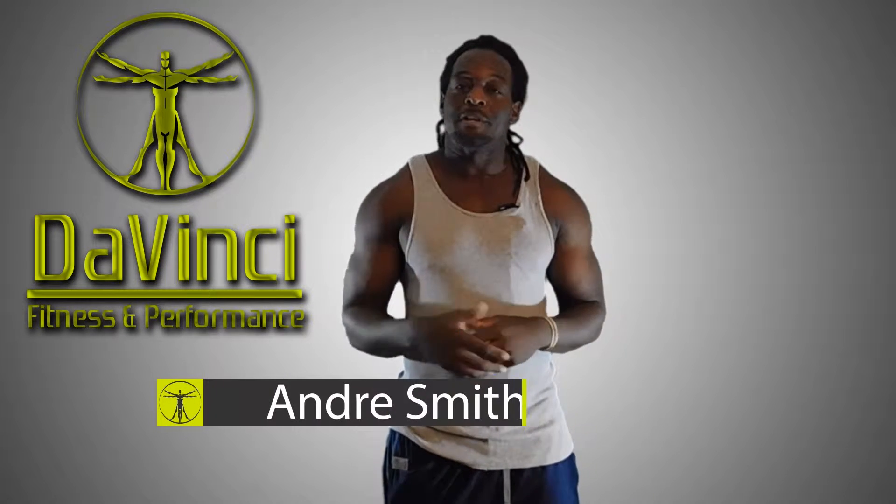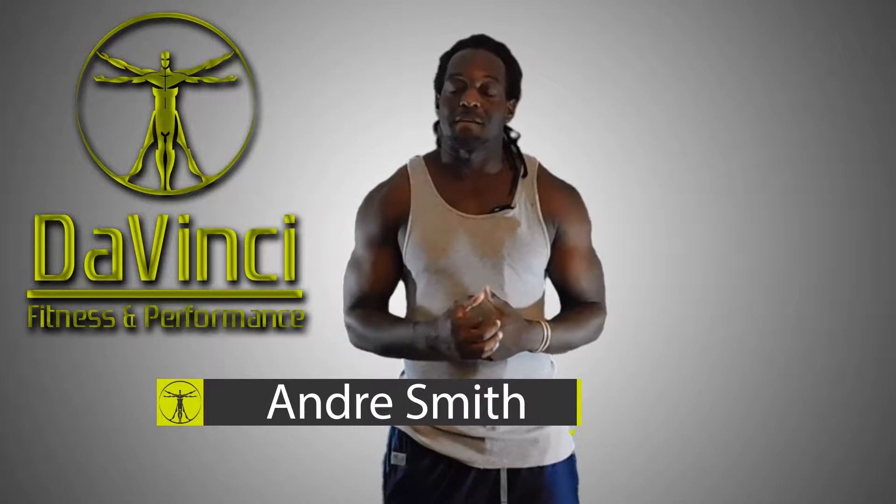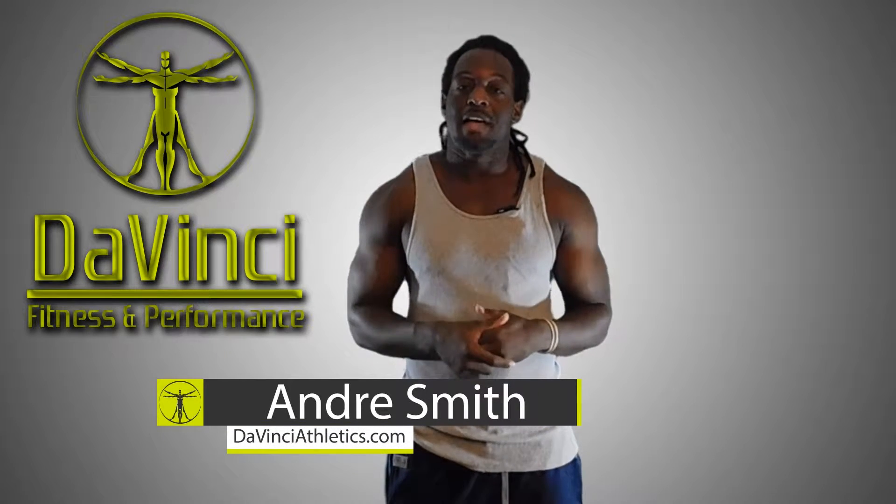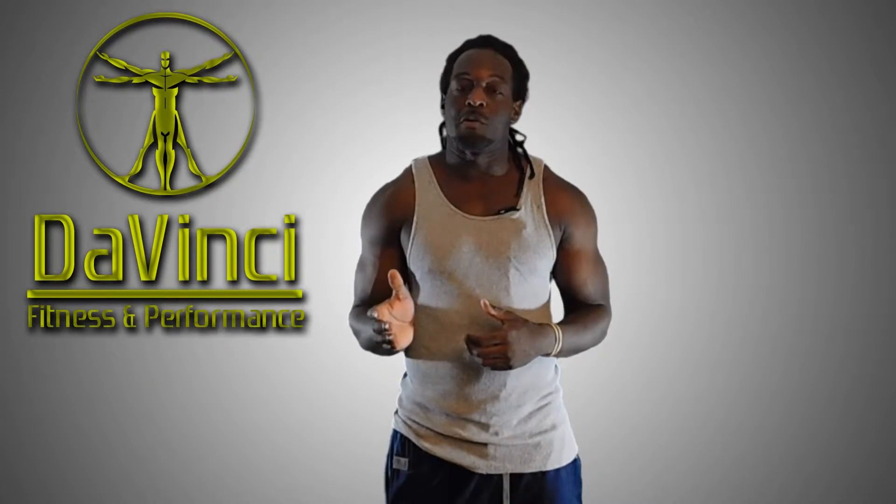Hello, I'm Andre Smith and welcome to DaVinci Fitness and Performance. Welcome to our morning starters, this daily hit routine that we like to put out Monday through Friday. It's designed to be 20 minutes or less and uses absolutely no equipment whatsoever. Let's go ahead and get started.